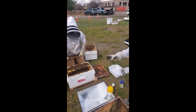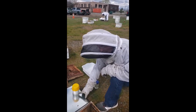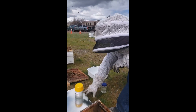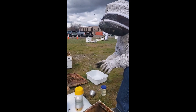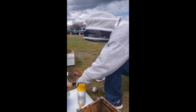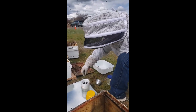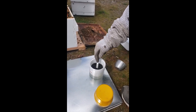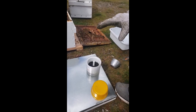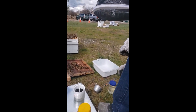So when you put your bees in here, you only want alcohol halfway up the little basket. If you had alcohol all the way to the top, you wouldn't get a good representation of how many bees you have in there. There are two little lines on the side — the bottom line is 200 bees, the top line is 300 bees.